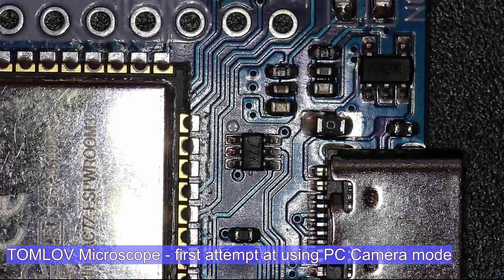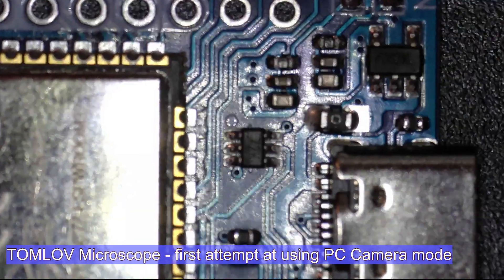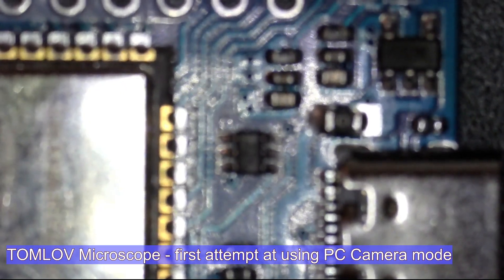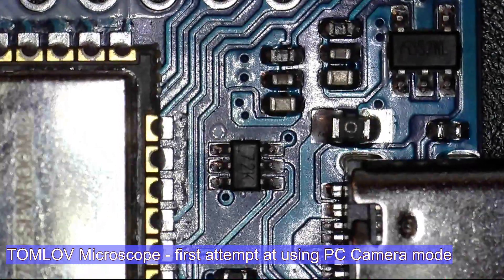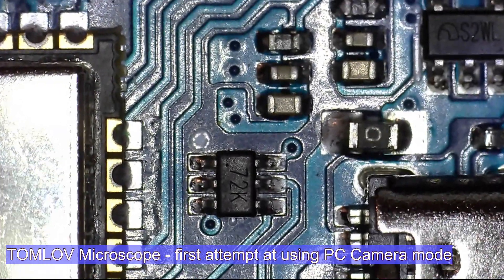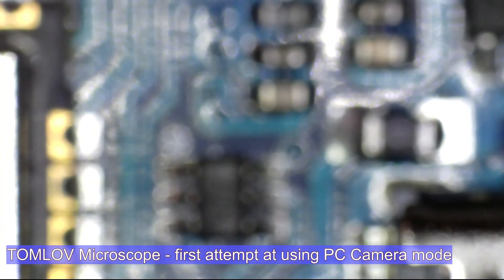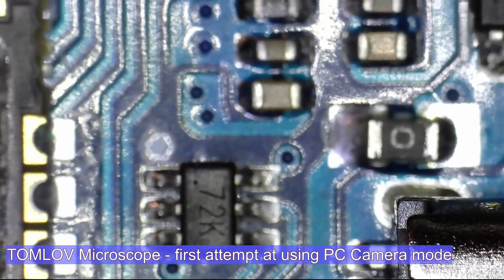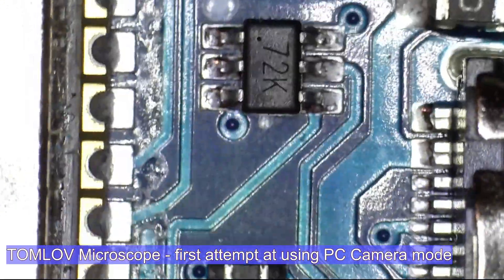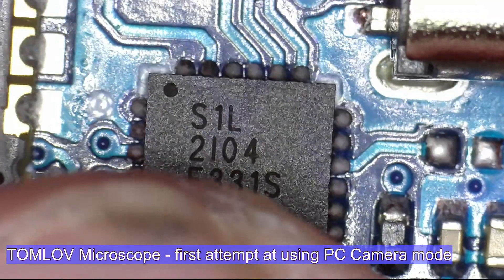So I'm going to lower this thing down — the lever down — to get more magnification. It's going to be a little crude. I hope that's usable. Let's just move this around so you can see a surface mount chip somewhere.